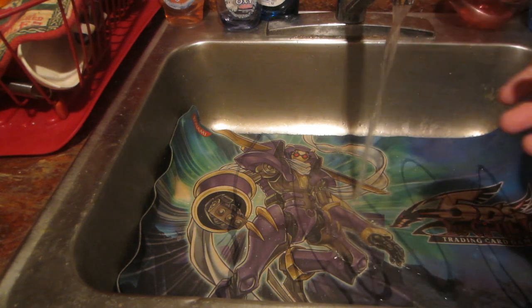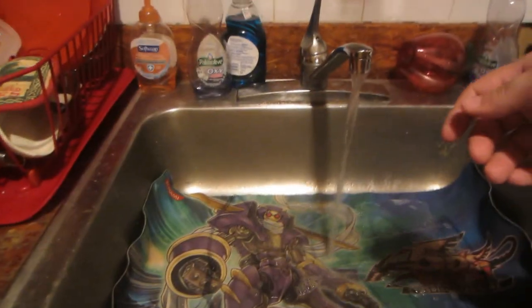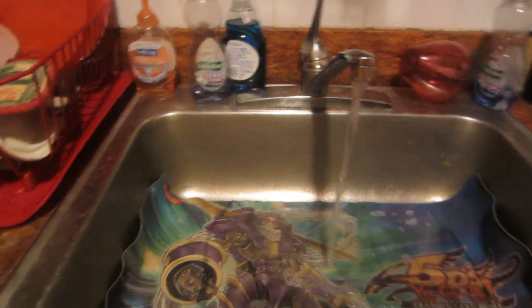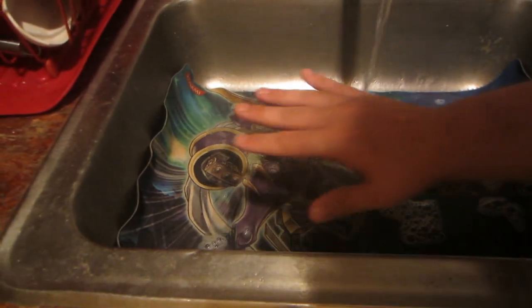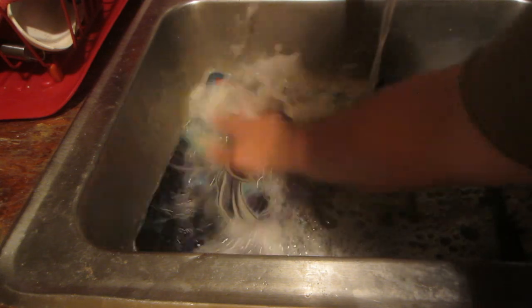Now because this water can be tricky, I have it on medium — warm to hot. You want to take your hand and just get in there and scrub it up. What this is going to do is remove the stains, any dirt that's in there, any grime. When you play your cards and touch things it's going to come onto your mat, and you do not want that.